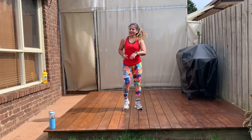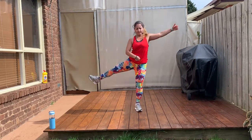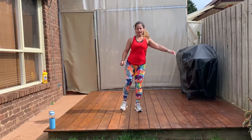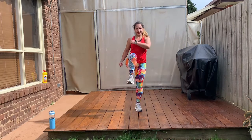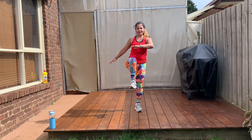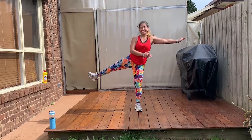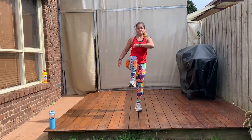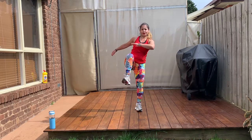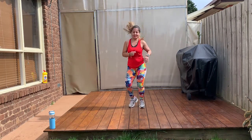Good job, everyone. Other side. Up. Side. Keep your balance. Squeeze it in. Front. Side. Front. Side. Keep going. One more. Hold it here. To the side. Front. To the side. And front. To the side. One more. Awesome job, everyone.